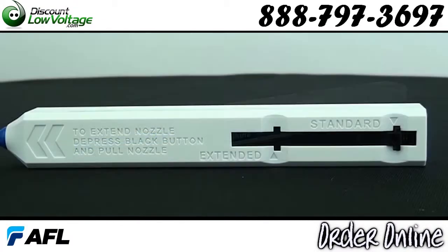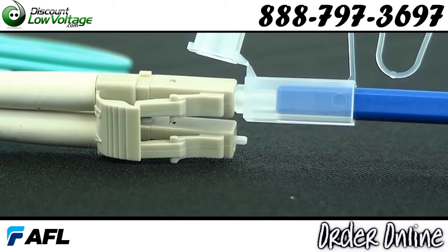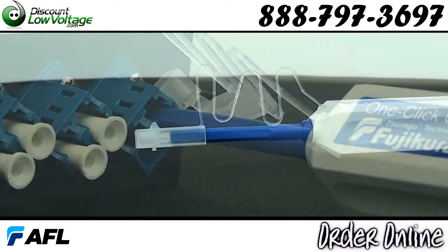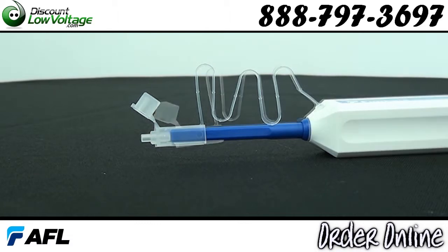The One-Click Cleaner is an easy to use option for cleaning connectors on jumpers and in adapters. Simply insert the One-Click Cleaner into an adapter and push until an audible click is heard. The fiber end face is effectively and gently cleaned.